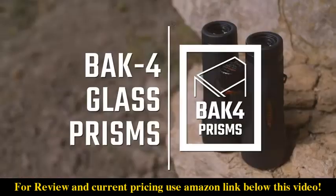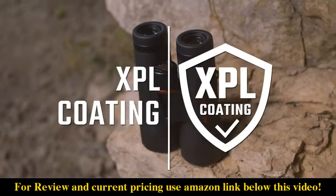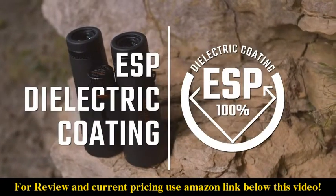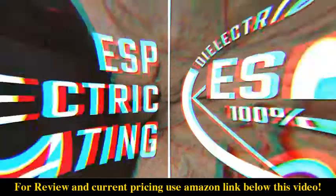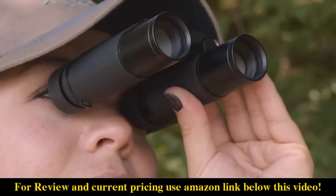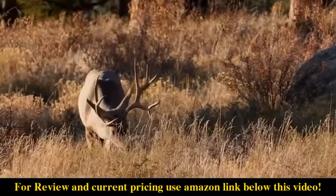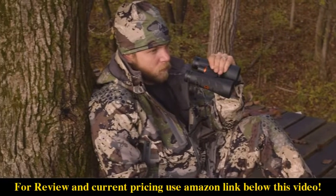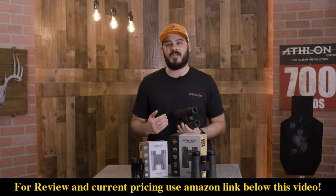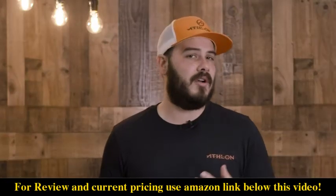The Midas G2 line features back-floor prisms and ultra-high-definition glass. The ESP dielectric coating helps transmit over 99% of light to your eye. They also have a close focus feature that will bring things into focus as close as 5 feet, which makes it a great option for people wanting to look at butterflies or other insects.